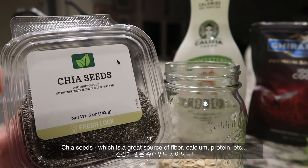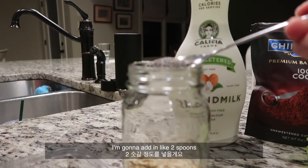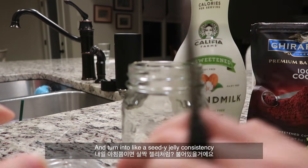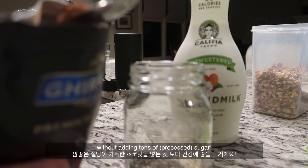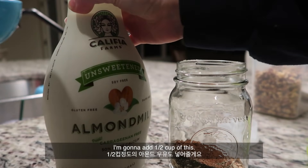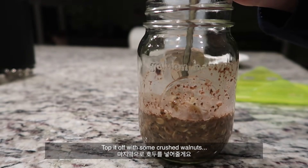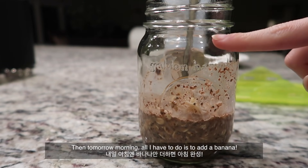I'm adding chia seeds, which are a great source of fiber — about two spoons. This is going to expand overnight and turn into a jelly consistency. Adding cocoa powder is going to give that chocolate taste without adding tons of sugar. Then I top it off with some crushed walnuts, and tomorrow morning all I have to do is add a banana.